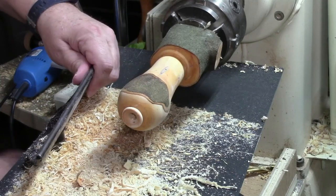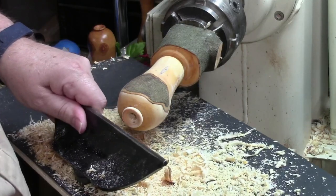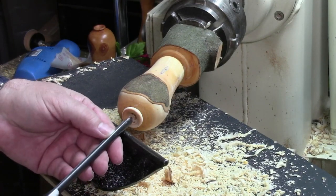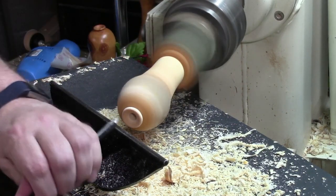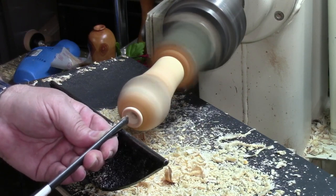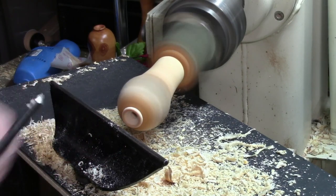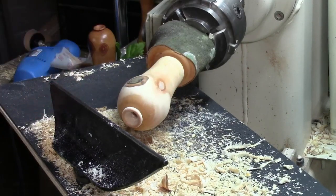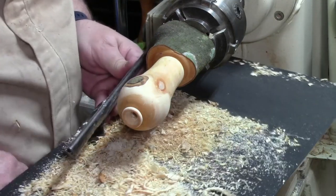Now that we've got that done, we're going to swing this back around. What I want to do is take the spindle gouge and scrape that out just a little bit, giving myself a funnel effect going into that twig pot. That'll give you a good look at what we've got. It just makes it easier to get stuff in there, and I think it makes it look a little bit better too.